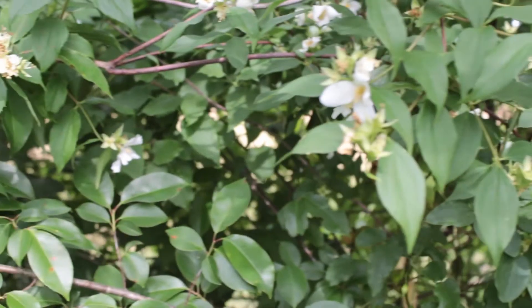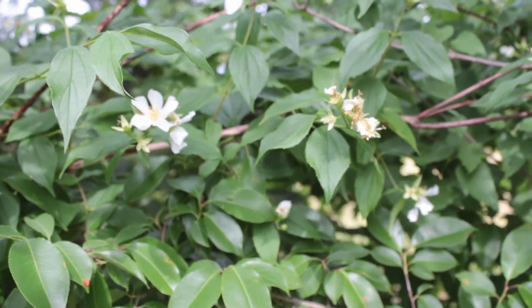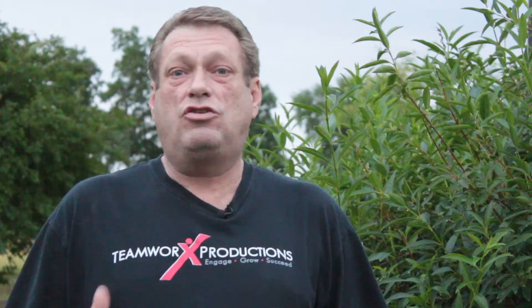Another thing that I really love using is the Mock Orange bush. It's going to bloom a beautiful white bloom in the springtime, and that's usually when I use that foliage — in the springtime when it's full of white delicate blooms. Another thing we have is English Ivy. You want to make sure that you get some English Ivy going in your yard because it's used for all different types of arrangements and it gives you a great type of texture to put into your arrangement.